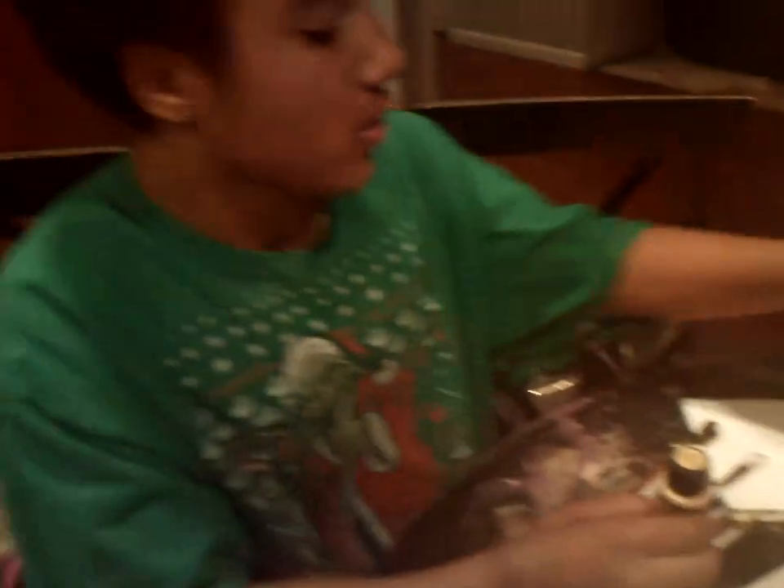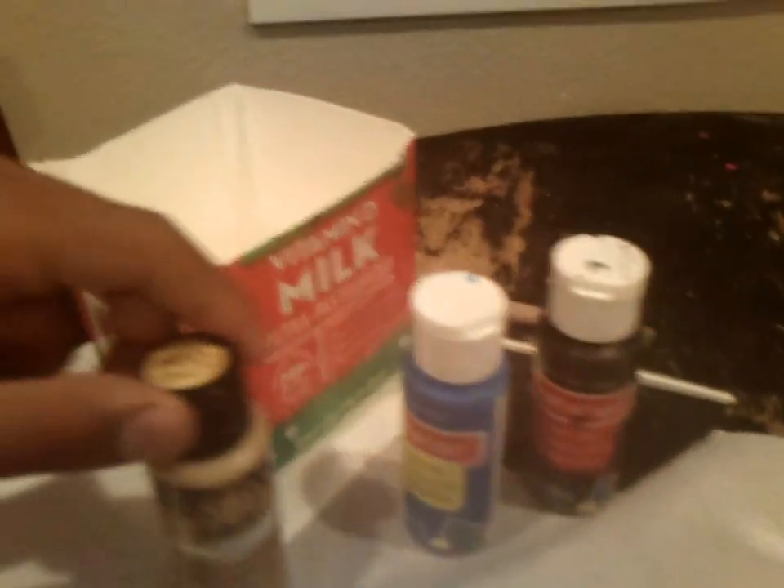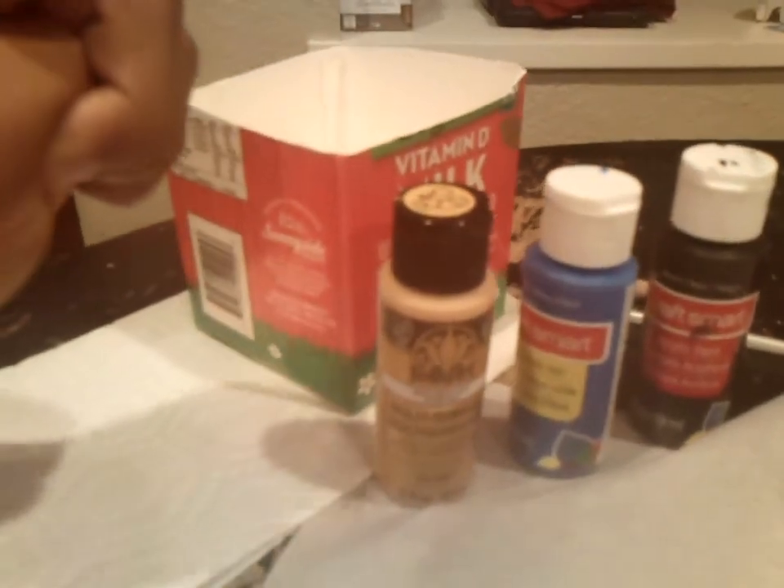We are going to be using Folk Art, Smart Art, and Craft Smart. You can use any paint you find.